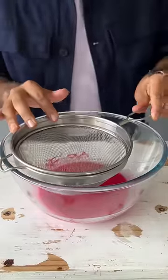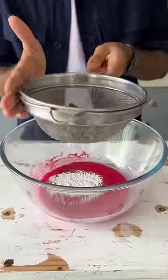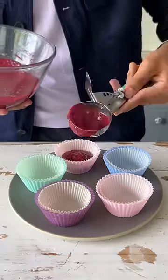Give this a good mix, then sift in the maida, cocoa powder, and baking soda. Once it's all in, give your batter one final mix, and now use an ice cream scoop to transfer the batter into silicone cupcake molds.